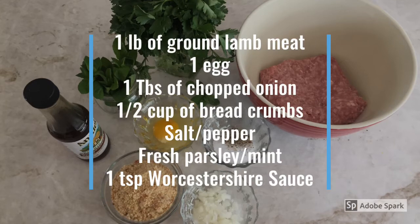To make the meatballs you are going to need one pound of ground lamb meat, one egg, one tablespoon of chopped onion, half a cup of breadcrumbs, salt and pepper, fresh parsley and mint, and one teaspoon of Worcestershire sauce.